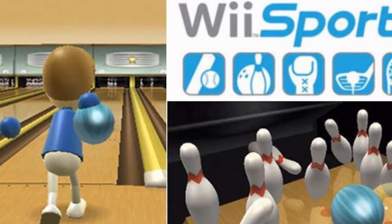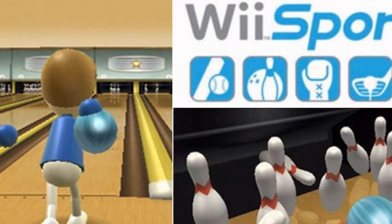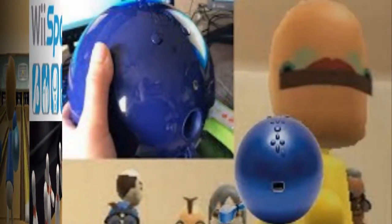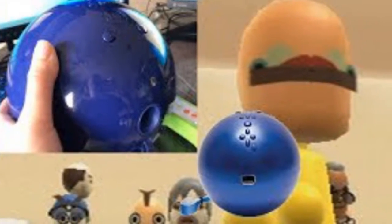Hello ladies and gentlemen, welcome to another one of my videos. Think you were a pro at Wii Sports? Think again, because you probably didn't have this bowling ball accessory.